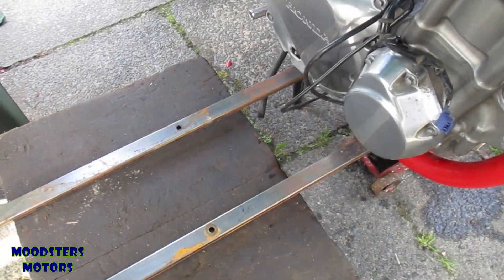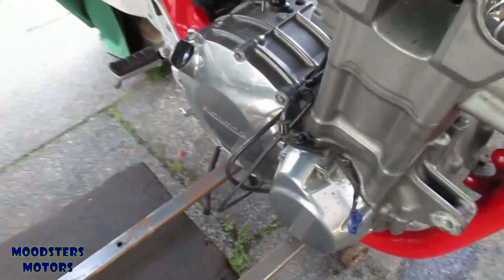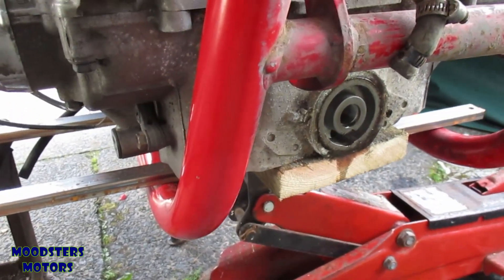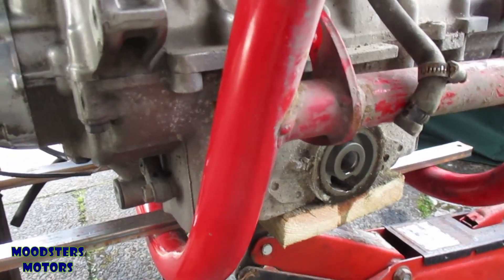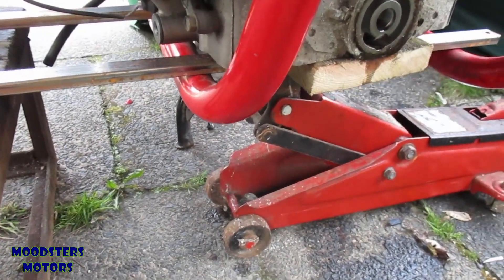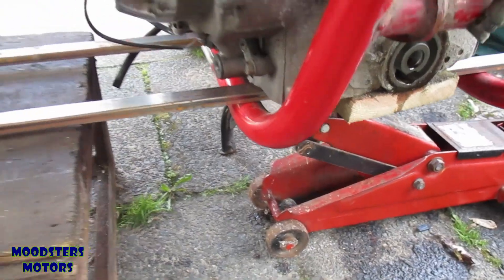Making progress — I've managed to get two rails underneath the engine, now sitting under the block. The engine is supported and slides on the rails. The jack is no longer actually doing anything.